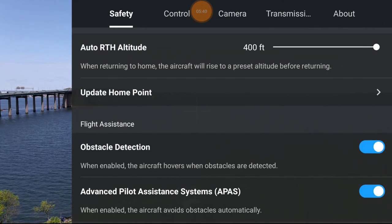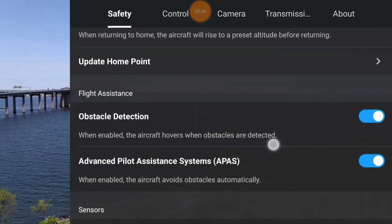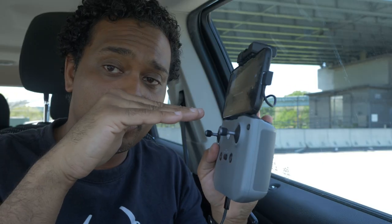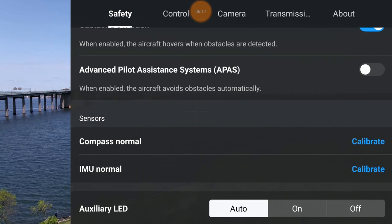Next you have obstacle detection - you can turn that on and off. It determines whether the drone will detect objects in front of it, behind it, and right below it. Below that is the advanced piloting system - when that's on, instead of stopping when it sees an object it will go around the object as long as you keep pushing forward on your sticks. It does take a little more battery life, so be aware of that.